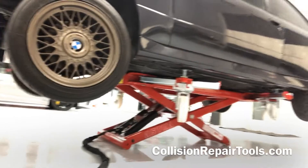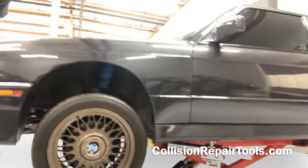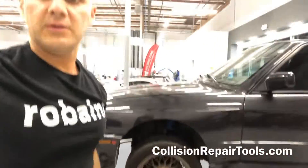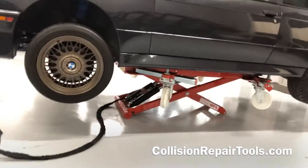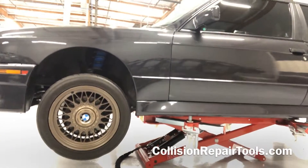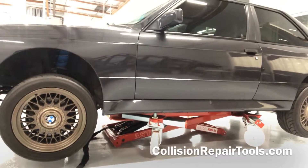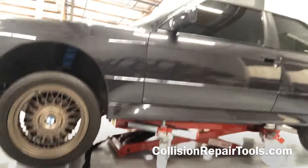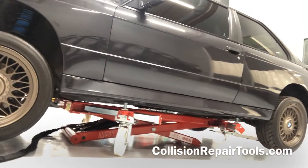Stop here for a quick moment — you can see the car has lowered itself quite a bit. It does have a safe rate of descent so that way it doesn't come crashing down on you. Now we've got it dropped down to where it's touching the caster wheels from this system.